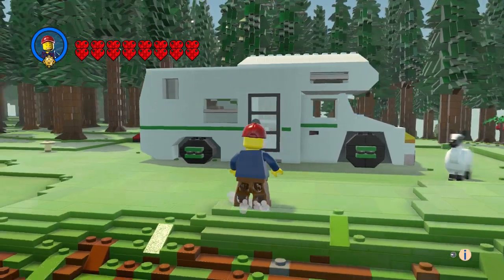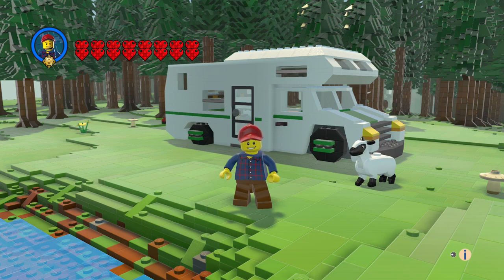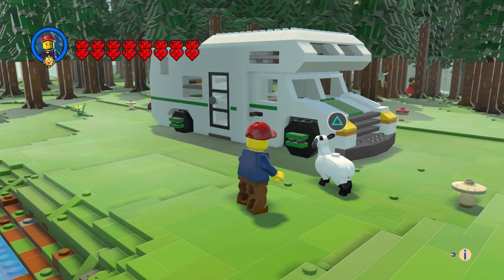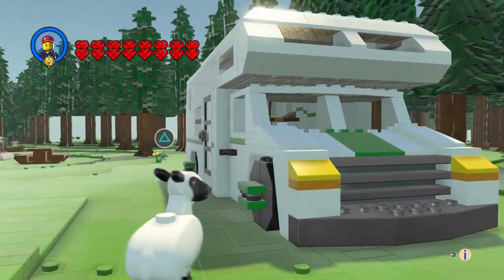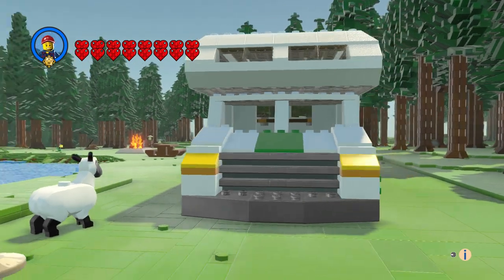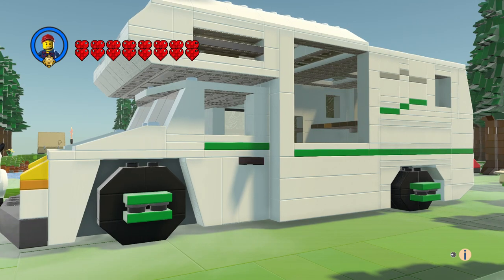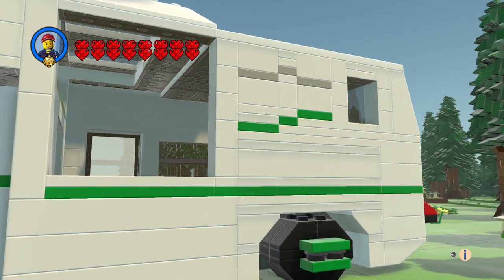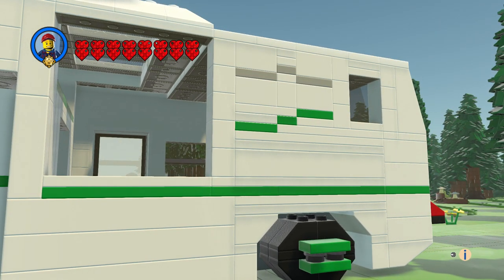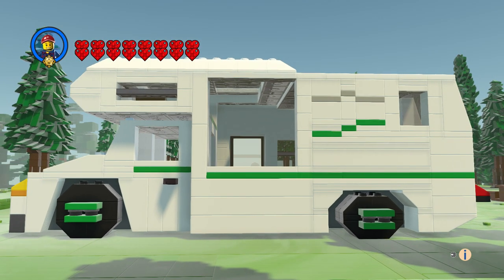Let's check out the camper now. I kind of based this off a city set, but mine looks a lot different — I made it bigger so I can fit minifigures in it properly, and it came out great. On the side there's a mountain and a river kind of flowing, so I put that design in there.